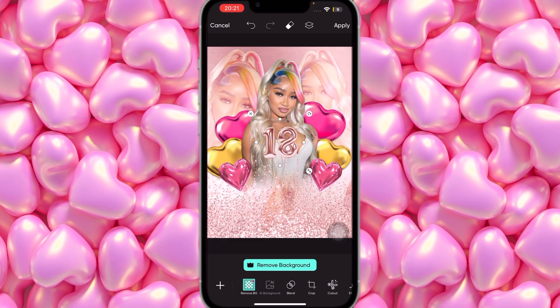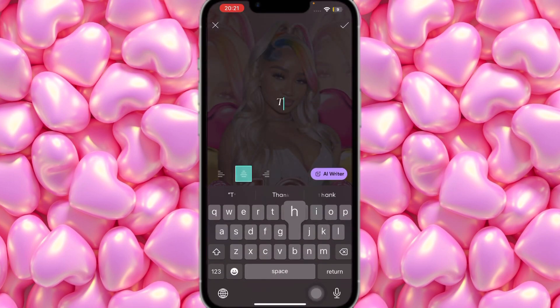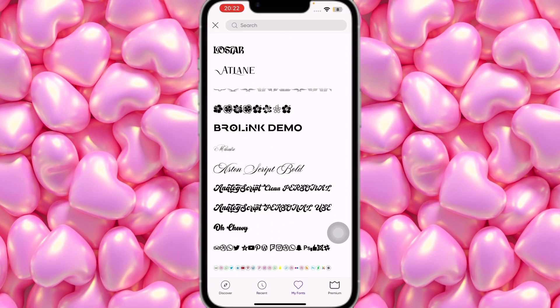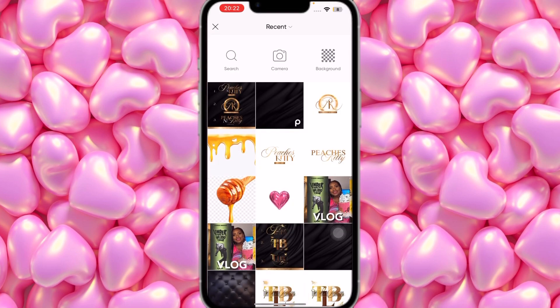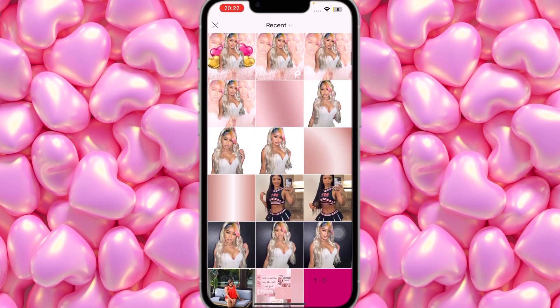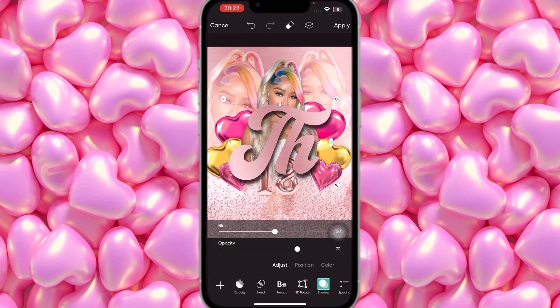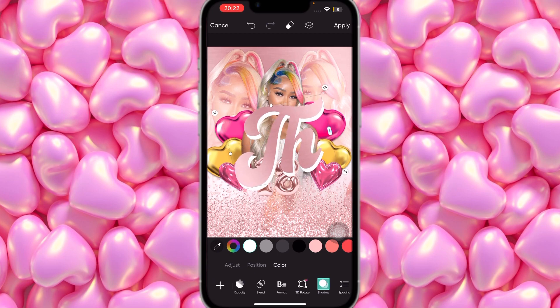Open it up to the size you'd like — I'm not going to make it too big. Bring it across a little bit. Then we're going to type 'th' — the font I'll be using is called Analog Script Clean Personal. Set the color to rose gold. Add a shadow, turn up the opacity, turn down the blur, and set the shadow color to white.